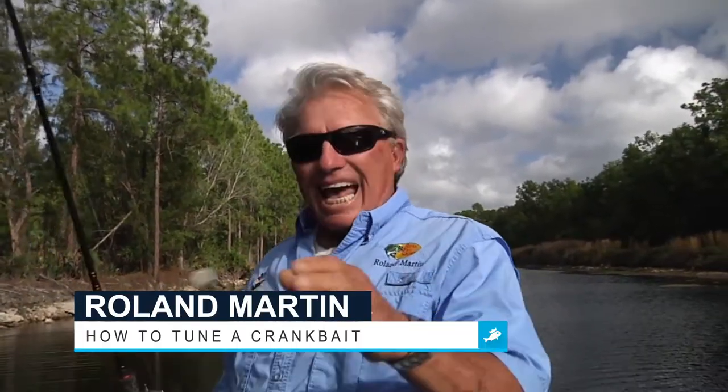Hi folks, Roland Martin here for Fishbrain, and the tip of the day is how to tune a crankbait.